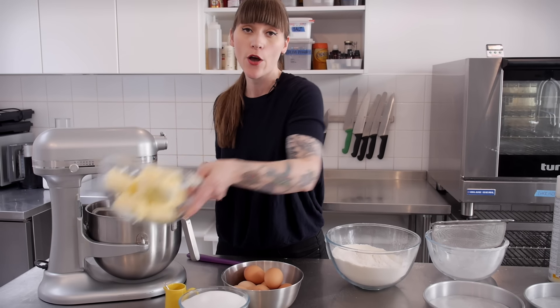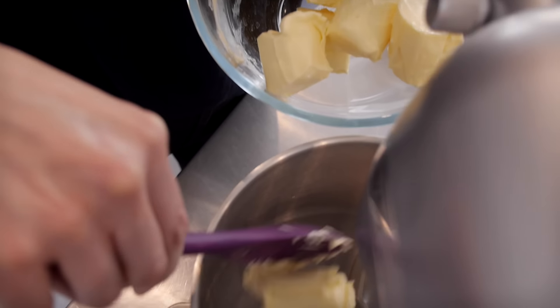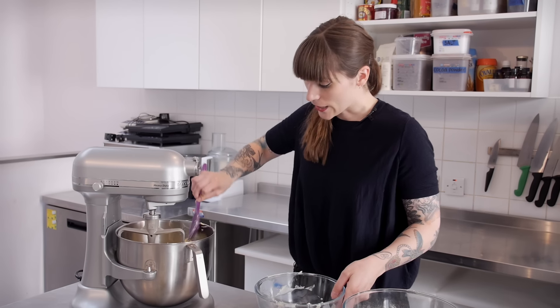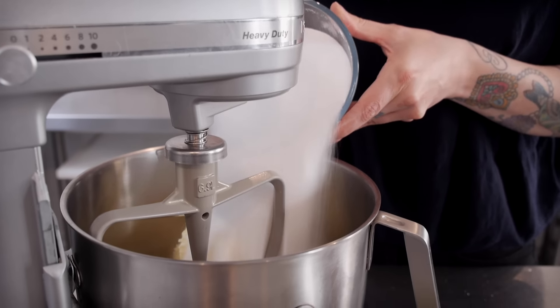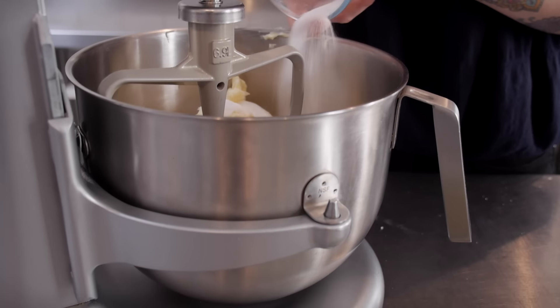I have 610g of unsalted butter, it's nice and soft, just going to put that in my mixer. And to that I'm going to add 610g of caster sugar. I'm going to beat that for quite a long time — I want to make it really super duper pale and fluffy — and this will take about 5 or 6 minutes.